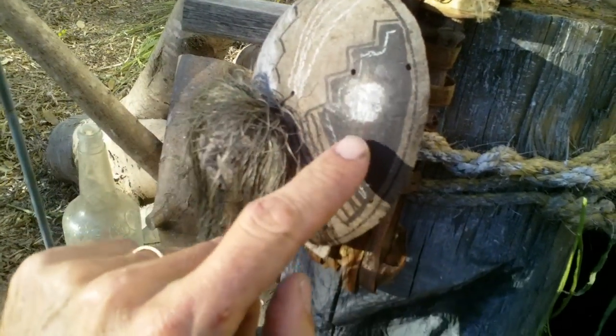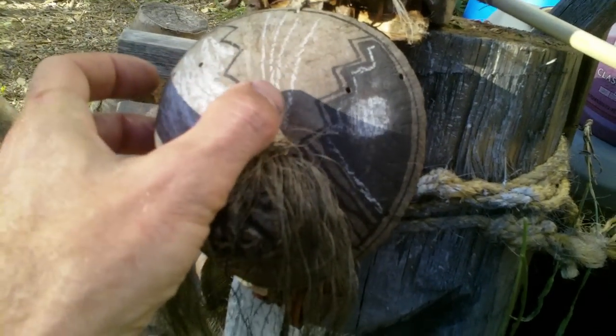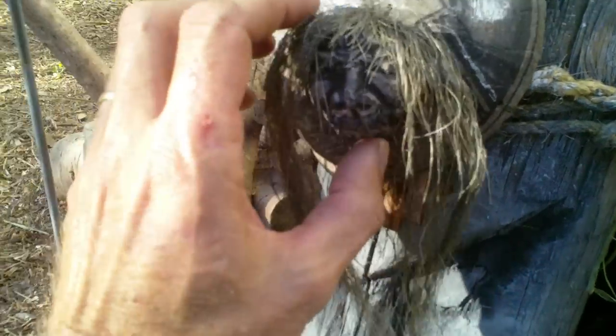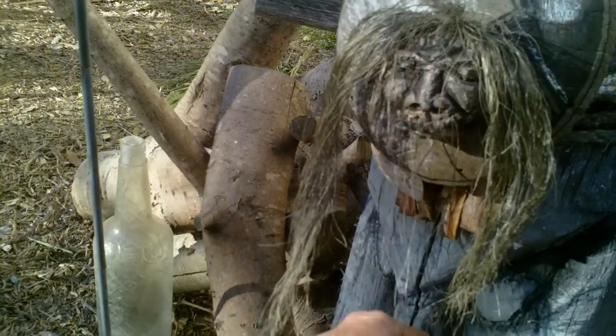I found some stuff laying around the yard. This is a coconut, a huge coconut cap. I just got the sharpie out and some soapstone and just used that like chalk. I don't know if that's going to stay on here. But what I wanted to show you really is this shrunken head that I made out of a bur oak acorn cap.